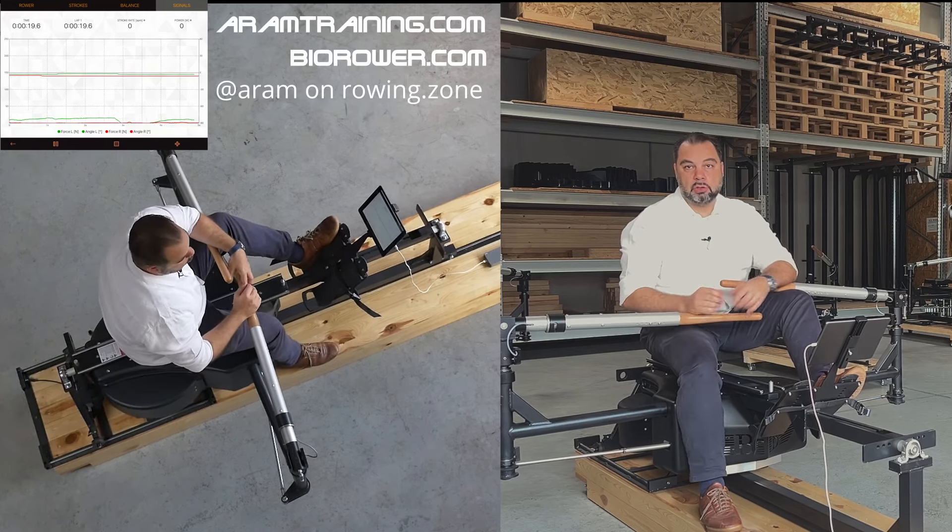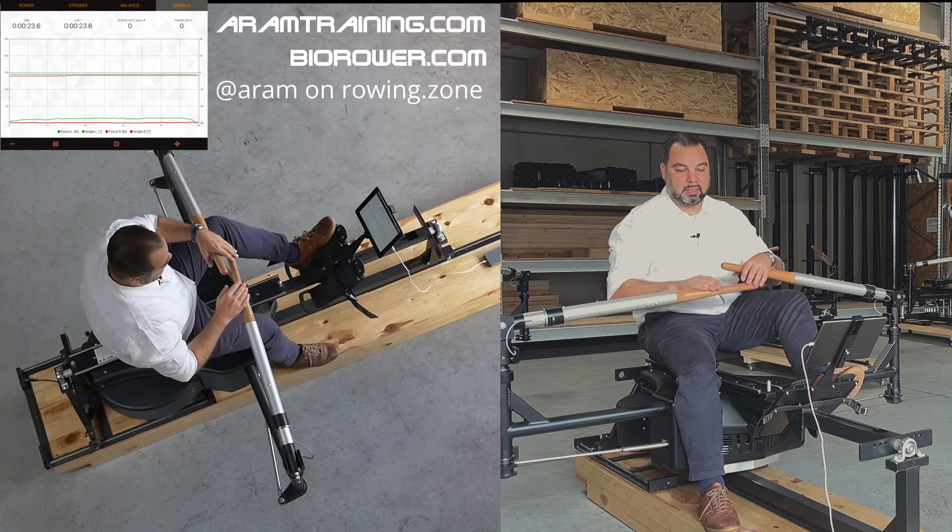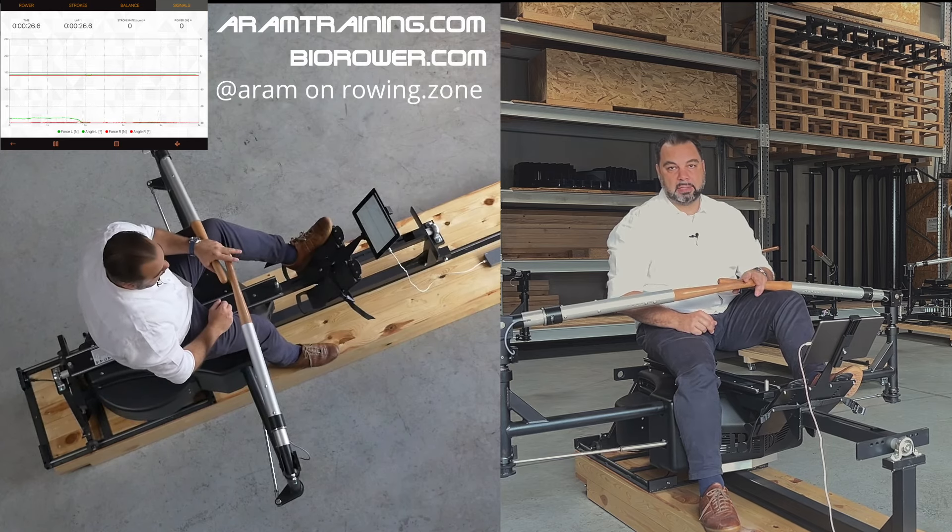Ladies and gents, my name is Aram. Welcome back to the Aram Training Channel. I'm going to be on a rower work floor. Time for me to show you how far you should actually lean back at the finish.